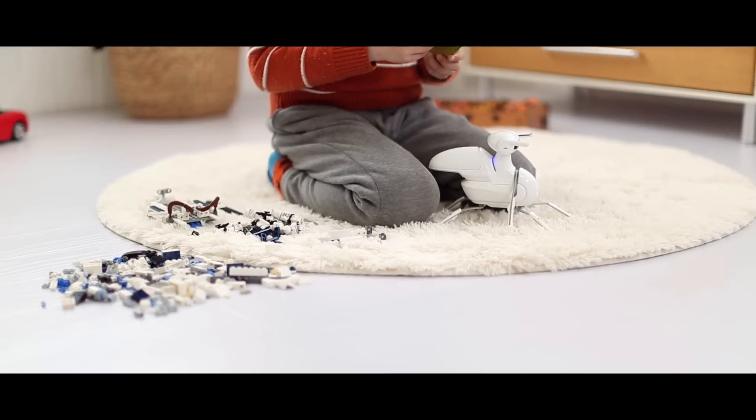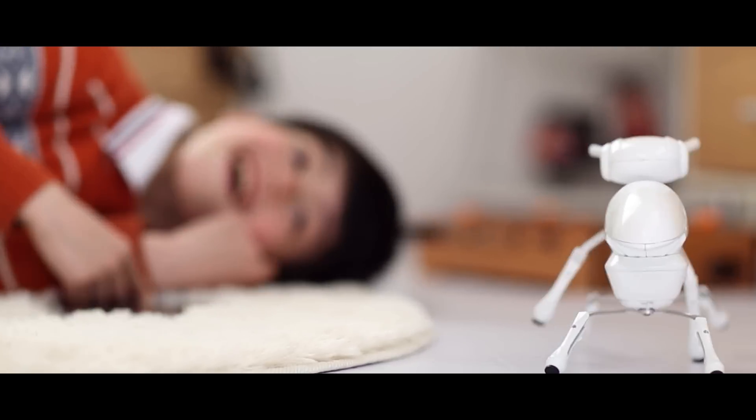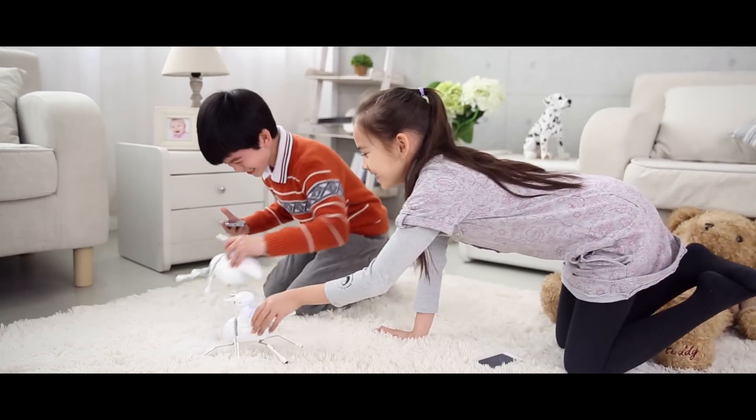Once assembled, you can control Antbo by remote, by your own voice, or even by drawing lines. With more than one Antbo, you can even make them fight each other.